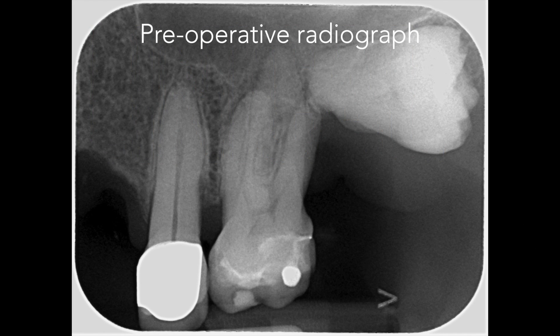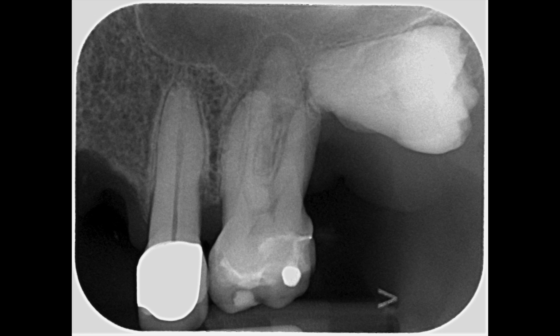Here you can see the preoperative radiograph of the maxillary left first molar. The tooth is being root filled because of apical periodontitis. It's a slightly unusual presentation with the horizontally impacted wisdom tooth sitting at the apex of the distobuccal root.